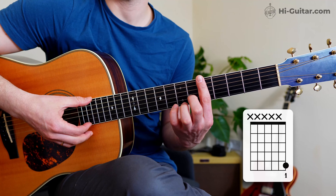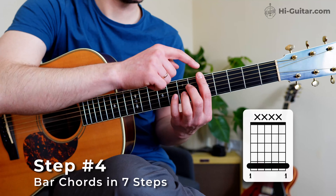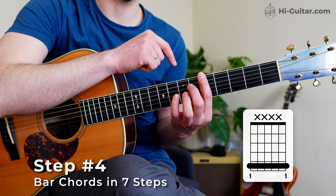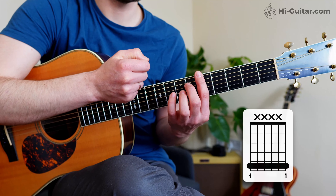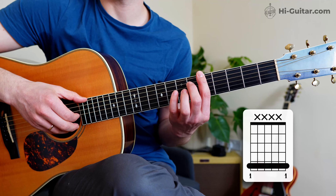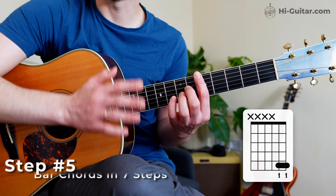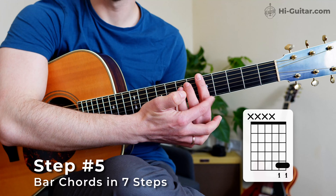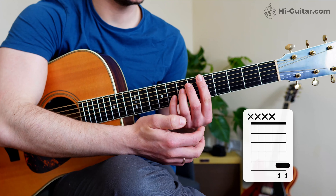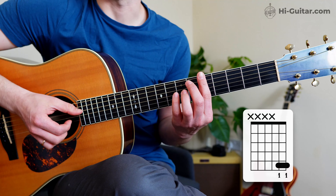Step number one — it seems obvious but some students miss it: straighten your index finger. We're on fret five, and make sure that the big joint here is in front of the guitar neck. Step number two: angle your index finger. Instead of putting it straight on the fretboard, angle it — put it on the side of the index finger. Step number three: this middle joint here needs to be on the bottom string, and then make it sound.